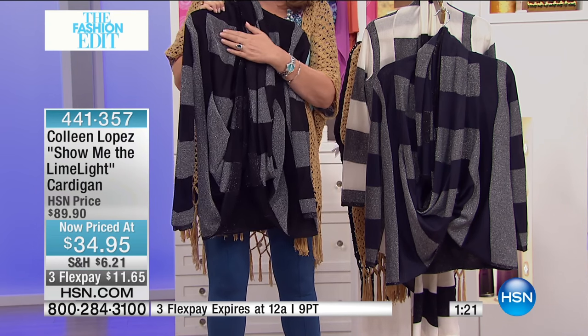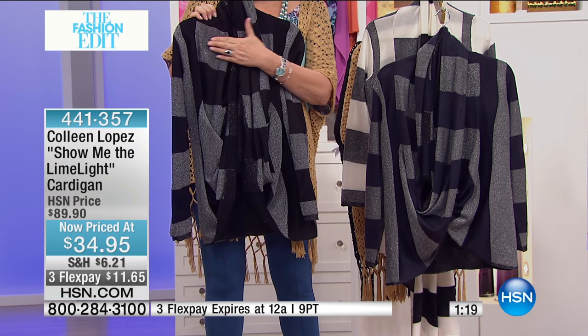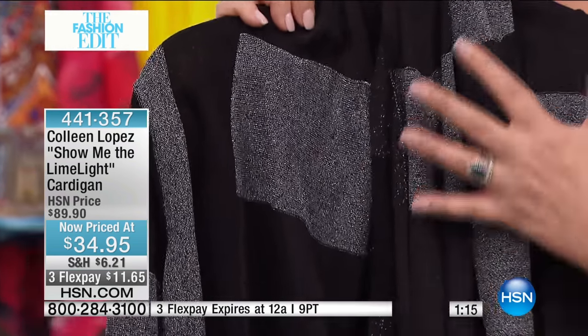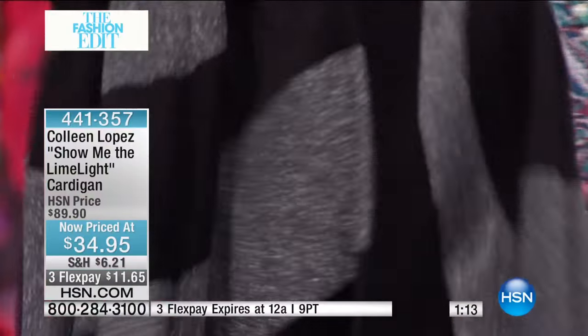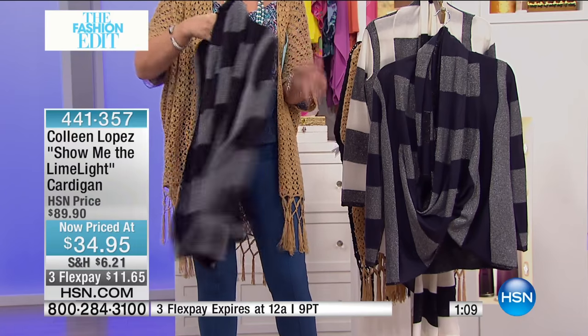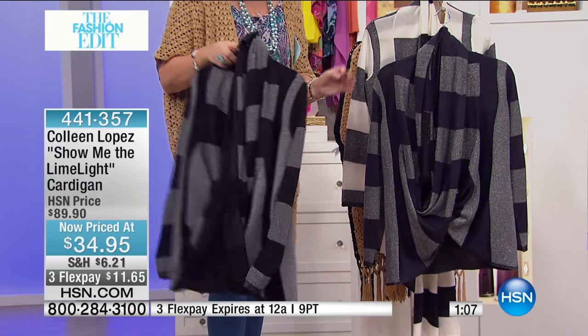The black has this great little stripe of silver lurex going through it, so it's a nod to nautical, but in a very glamorous, fun, fabulous way — for $34.95. So that's the black and silver.